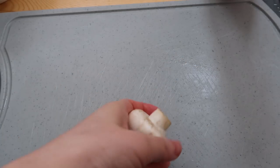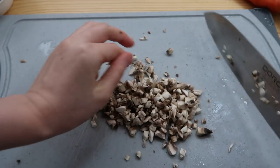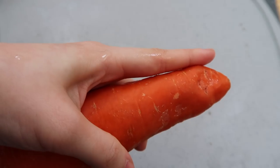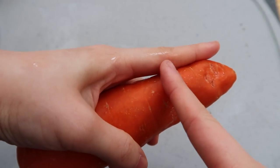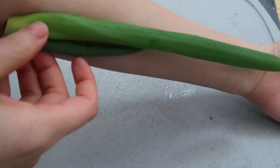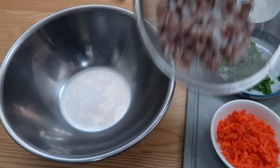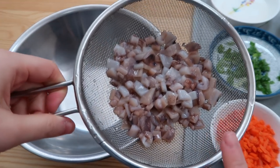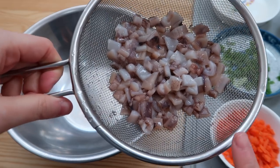Now we're gonna dice these button mushrooms — we got two. Then a quarter of an onion. Carrot — use your pointer finger and cut at the second crease. Voila, carrot done. Spring onion — use forearm length. By the way, if you don't wanna use squid, you can always use shrimp. I like them both, but today I feel like squid.